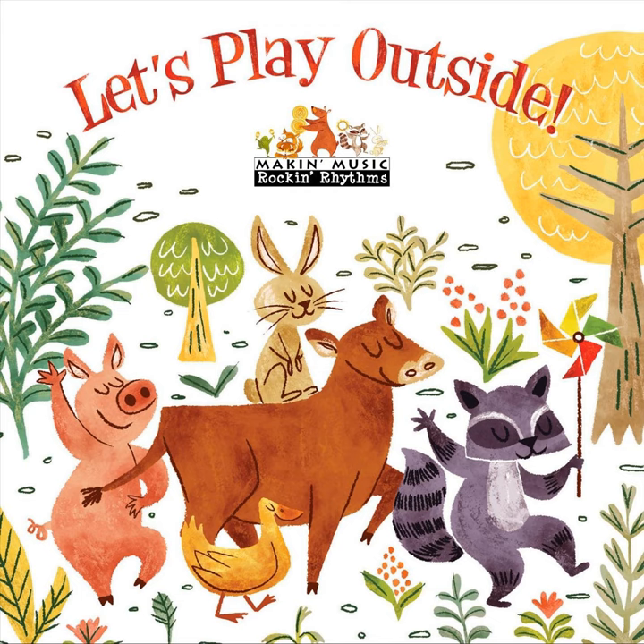Apple pie, peach pie, blueberry too. Let's make a pie, especially for you.